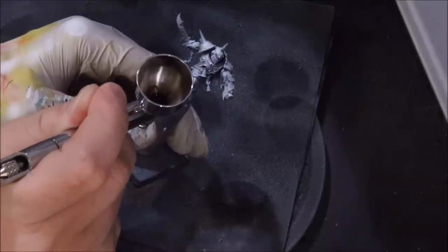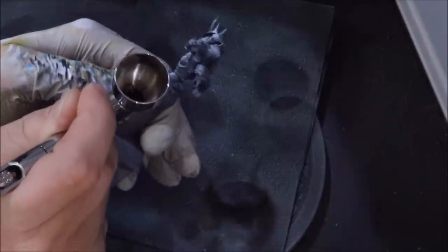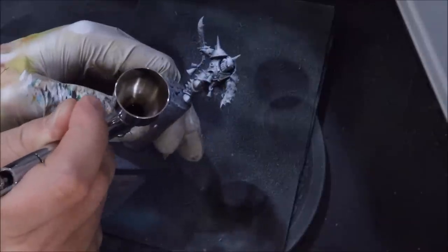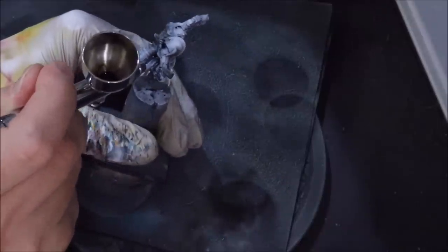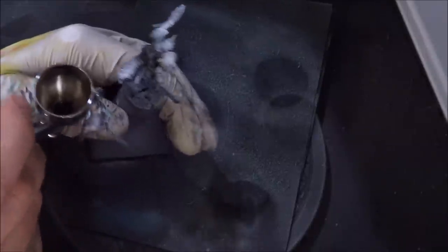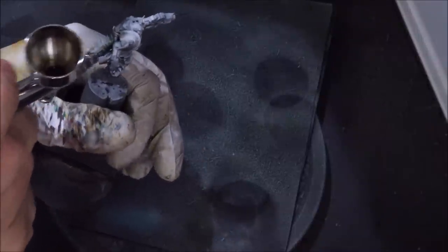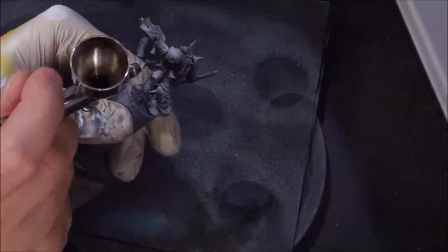One of the interesting elements of working with very white colors is that you generally want to work up more than normal. Normally you'd start from a middle and work both down and up, but the reality here is we don't have that luxury. The scheme calls for starting a little darker and then building up and building up. Airbrushing whiter, lighter colors is a bit more of a tricky proposition — if we're not careful, they'll feel very chalky, very fake, very airbrushed. We want a nice, rich, full tone.